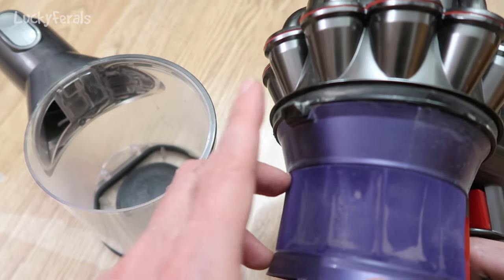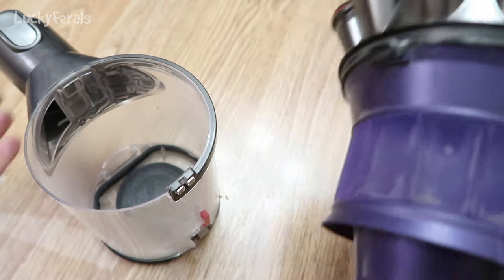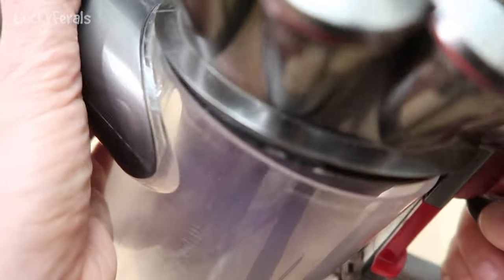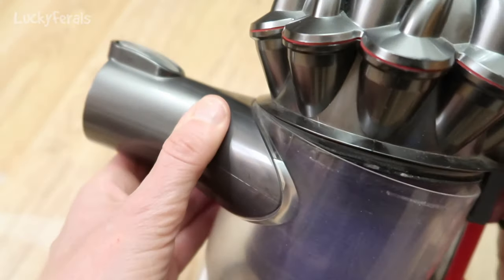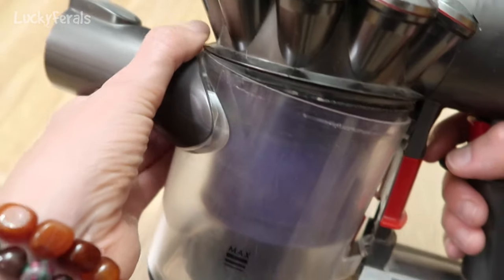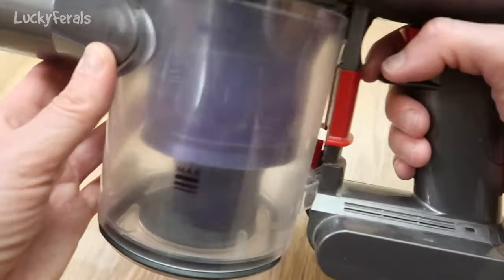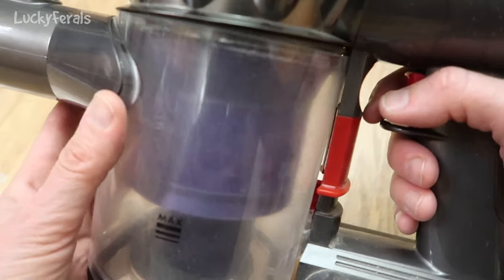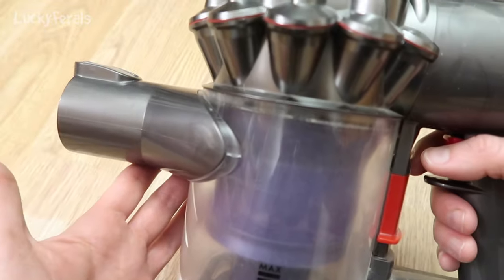So what you want to do is insert this into there. You're going to assemble it like this. Make sure that front is tight in there. See there's no space between these two pieces, and the back still has a little bit of a space, but now to assemble it all you have to do is click it together — and there you go. It's done.